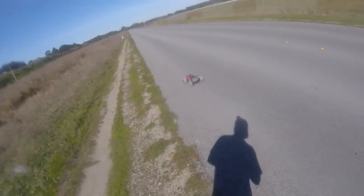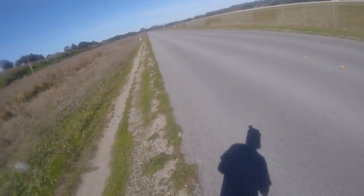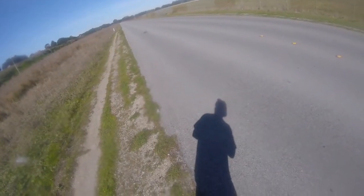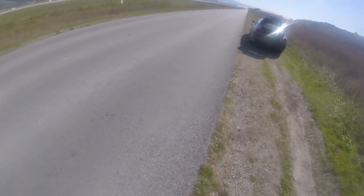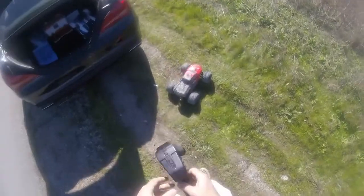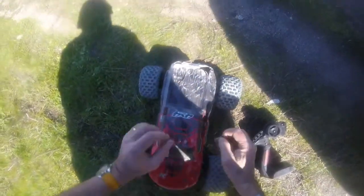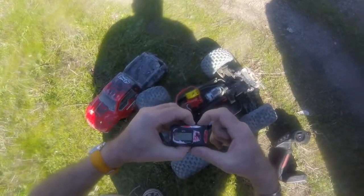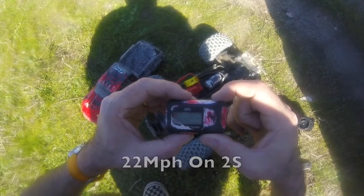Finally got a clear stretch of road to see if this thing can hit that magic 30 miles an hour. I'm not entirely convinced it can. And that is not hitting 30. Tried the other day with the NiMH pack, tried today with the 2S — only 22 miles an hour, actually slower than with the stock NiMH pack.